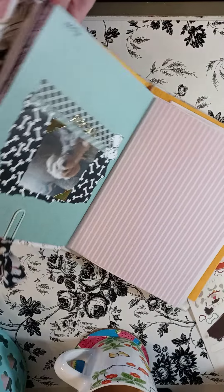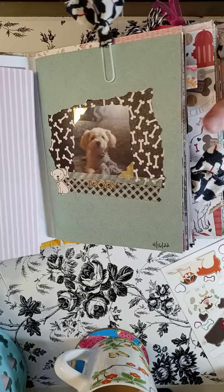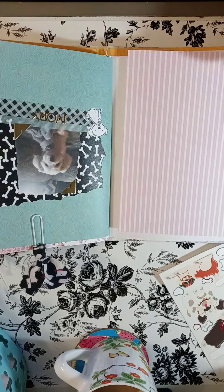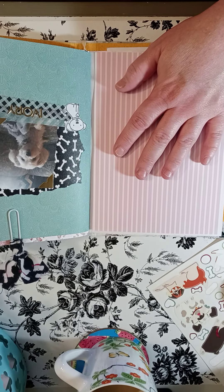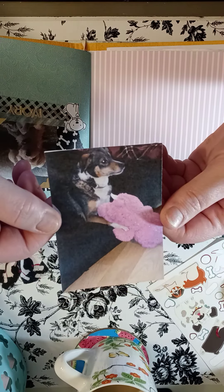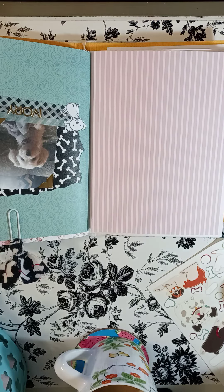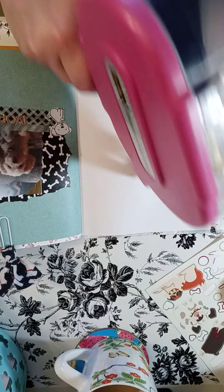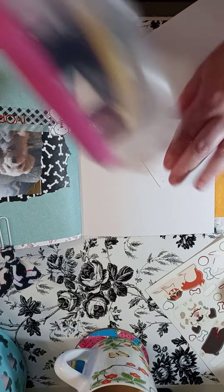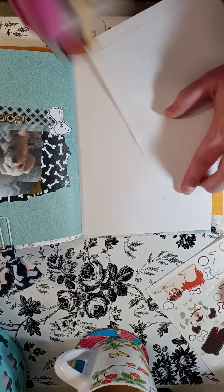Let me turn it around so you can see it better. This is my dog Ivory — she's a Maltese and I did that little page a while back. Today I'm going to work on a page using this picture of my dog Symphony with one of her little pink toys. Please be sure to go check out Mrs. Gigi's video to see what she has done for this collab. I'm going to be using my big tape roller because I feel like I'm better with it.